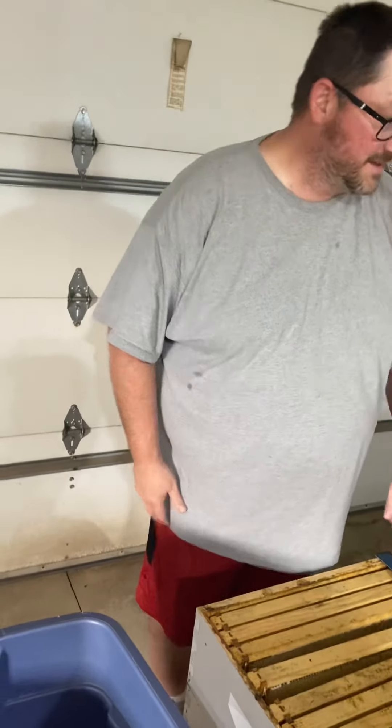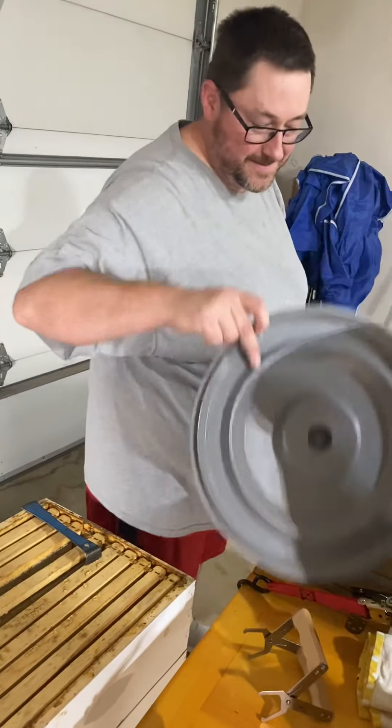So now you've gotten to see the beekeeper without the suit! I'm going to stop this video and then we'll get our hands washed up and start extracting.